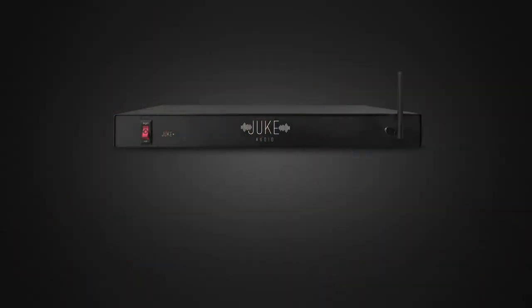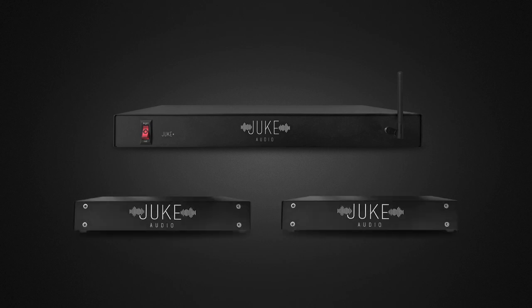Today, I'll be focusing on the Juke Plus, as it's the newest and most capable of the three units Juke has available. They also have the Juke 6 and Juke 8, which are the two original amps they've had on the market for some time now.